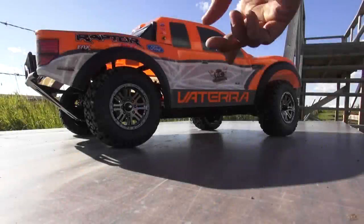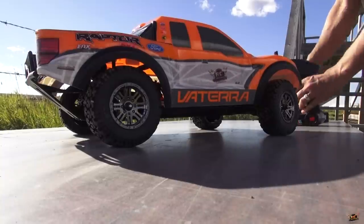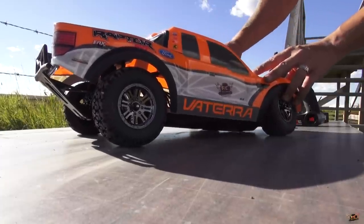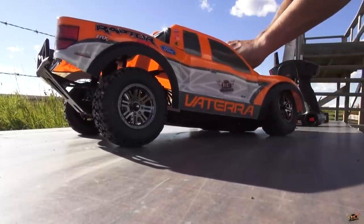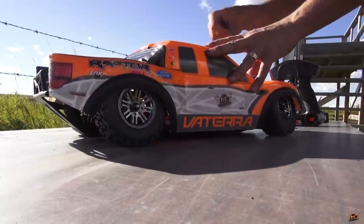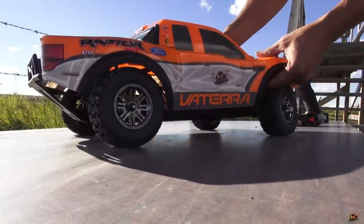The Vaterra Ford Raptor SVT — four-wheel-drive, brushless power. I am excited for this. I've been waiting to run this truck. This is not an entry-level truck by any means, but if you're gonna get a four-by-four truck, this is one of the options out there. It's not even a short course — this is a pre-runner truck.